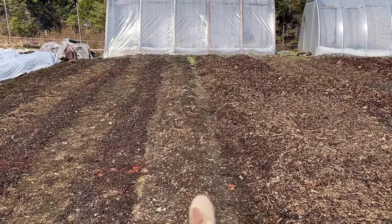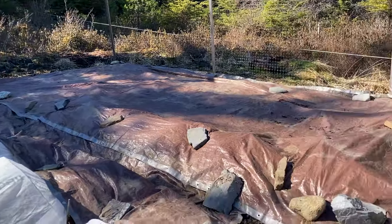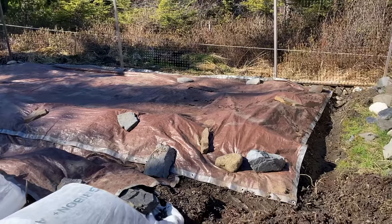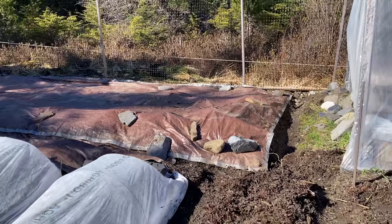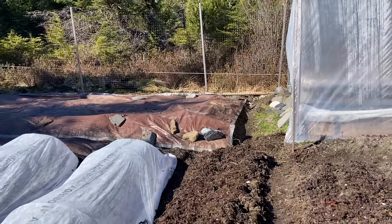This bed here is going to be in baby chard. It didn't have anything on it all winter — all tarped with a double layer trying to keep as much light out as possible. If I really want to be serious about weed suppression, I need to get some more serious tarps.